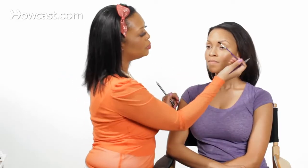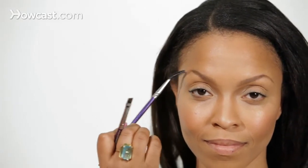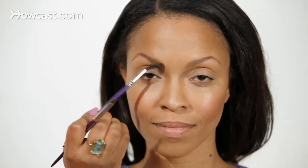Now that you've got the pencil on, we're going to go in and take a brush and pull everything through so it looks more natural. All the hairs are in place and it looks really pretty.